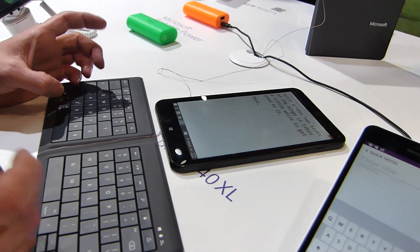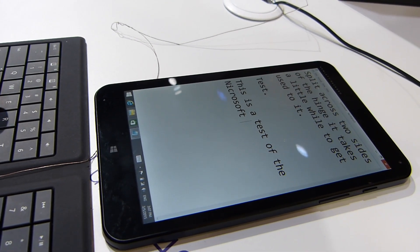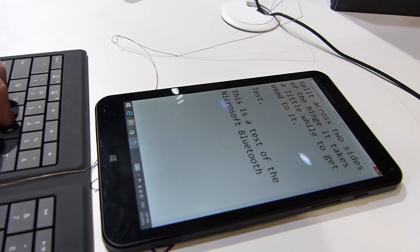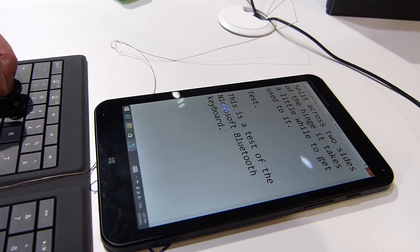So I'm just going to do some testing. This is a test of the Microsoft Bluetooth keyboard, and it does really take a little effort to start — you can see a little error there. But I'm pretty sure after just a couple of... whoops.